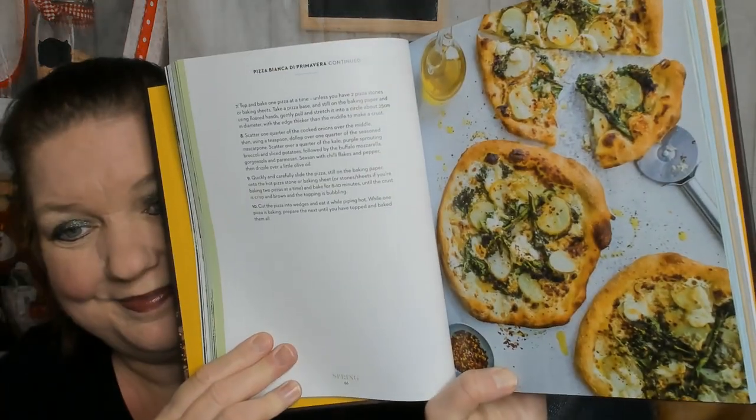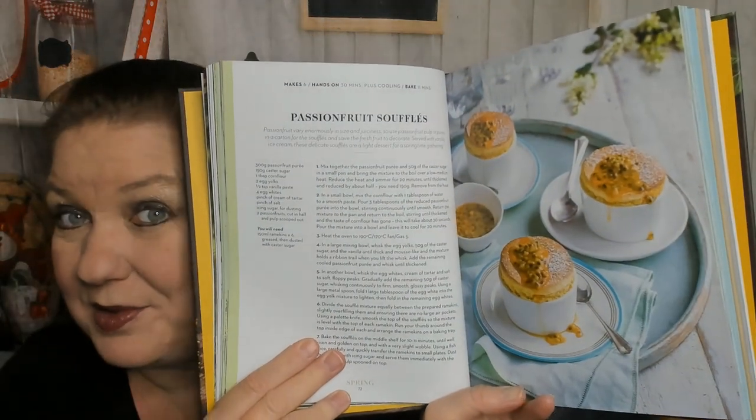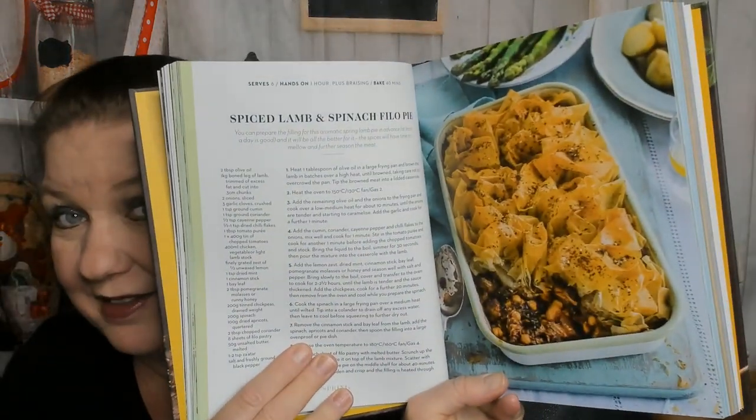Here are some mini rolls, cherry blossom shortbreads — oh my gosh, cute! Here's another savory: a pizza bianca di primavera — yum. I actually had a terrible Trader Joe's pizza last night. Mini hummingbird cakes with a cute little person eating them, passion fruit soufflés for those of you brave enough — let me know in the comments! Mango and coconut upside-down cake — my boyfriend loves mango. A spiced lamb and spinach phyllo pie.